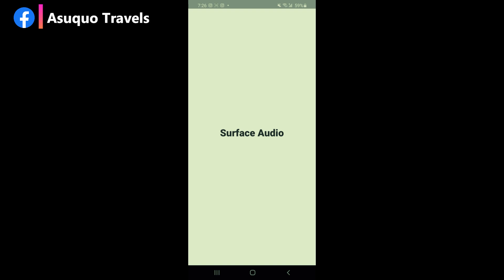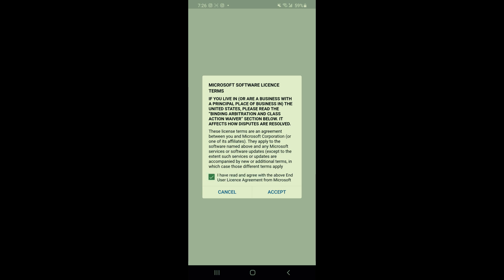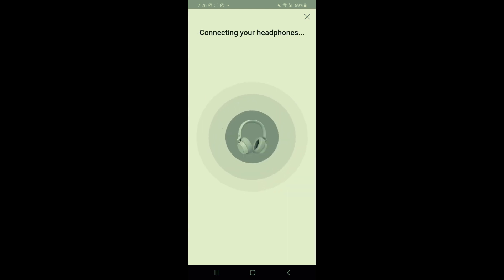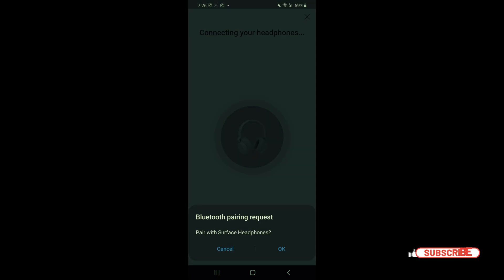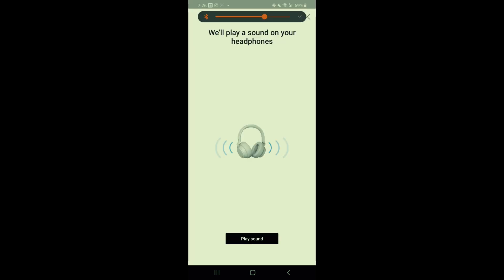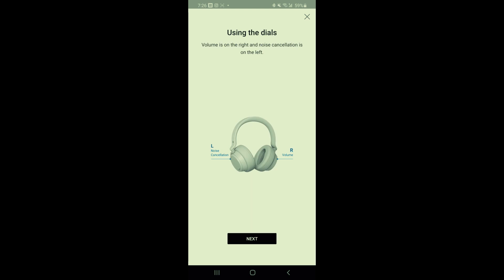In the Surface Audio app, once it loads you select the Surface Headphones, accept the terms and conditions, and allow access to your phone. You give it permission and it connects, scanning via Bluetooth to connect to your phone. After giving it access to your contacts, you're ready to go. The app will ask if you heard a sound to confirm connection. It then shows you how to control the headphones with touch.